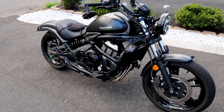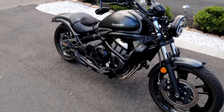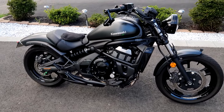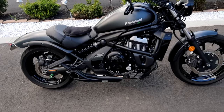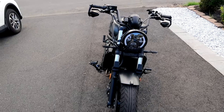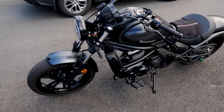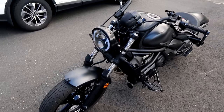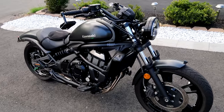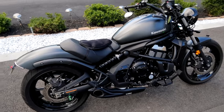Hey, how's it going everybody? It's Camdorian, welcome back to the channel. Thanks for clicking on this video, I appreciate you. In today's video I'm going to be going through all of the mods I've done on my 2017 Kawasaki Vulcan 650S. I've done about nine or ten different mods and I just want to make a video showing them all. I get a lot of questions on what the mods are and where I got them from, so this video will show them all and I'll put links in the description below.